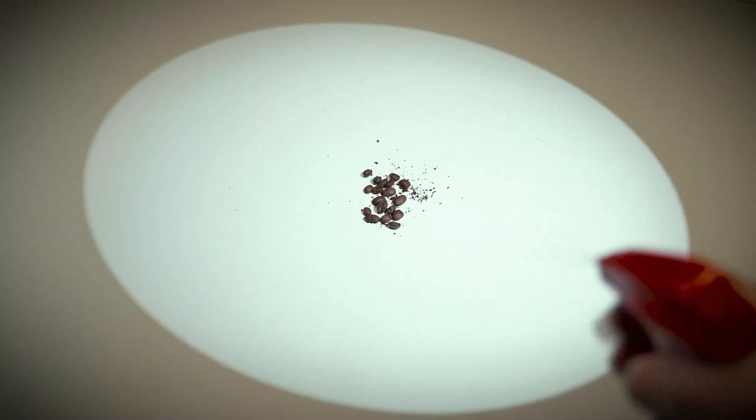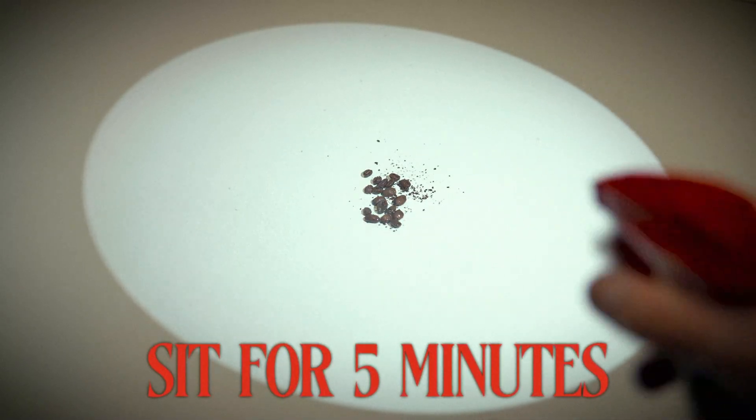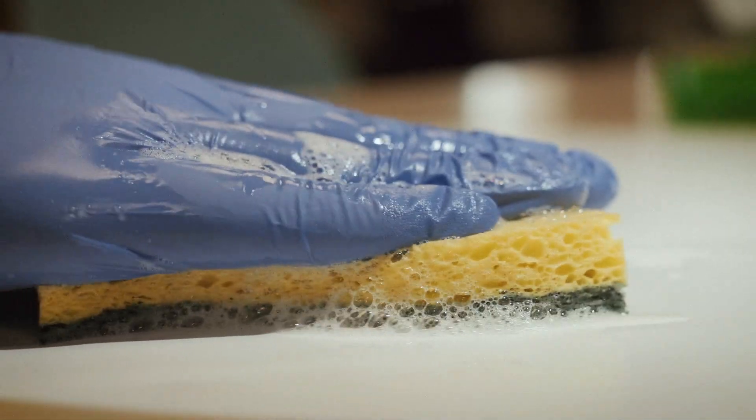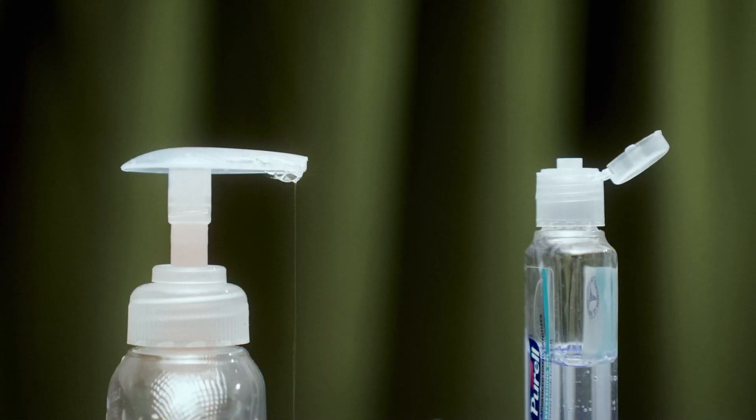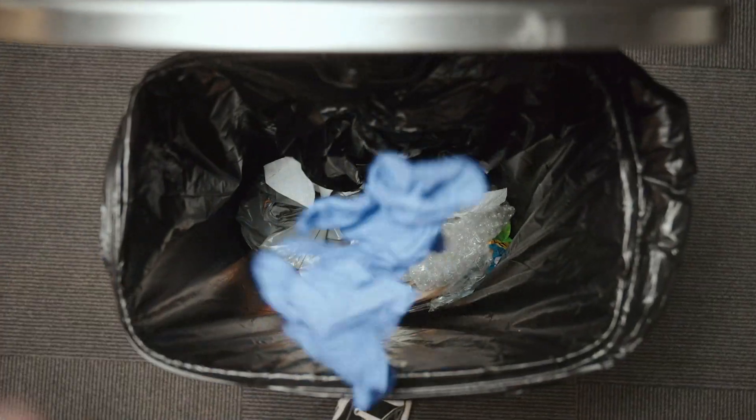Spray the infected area until it's wet and let it sit for five minutes. Next, use paper towels to wipe the area, then mop or sponge the area with a disinfectant. Once that's done, wash your hands while still wearing your gloves using soap and water or a disinfectant. Lastly, take those gloves off, throw them away, and wash your hands with soap and water.